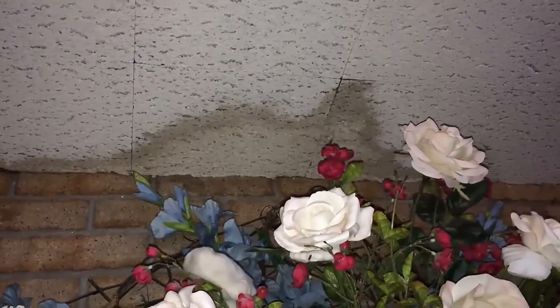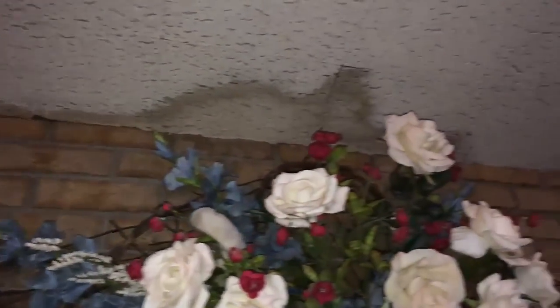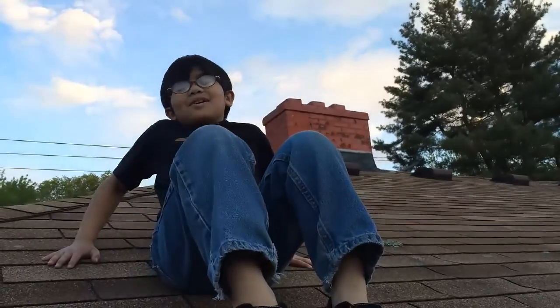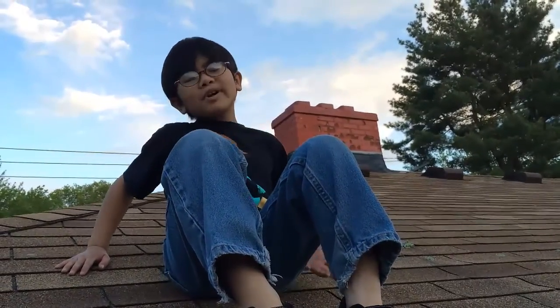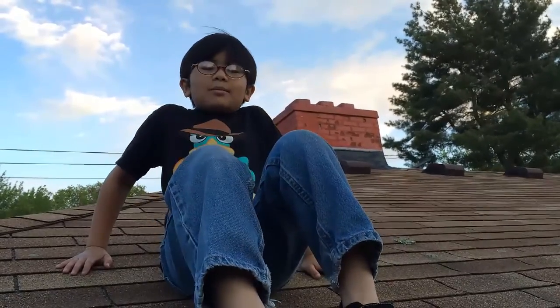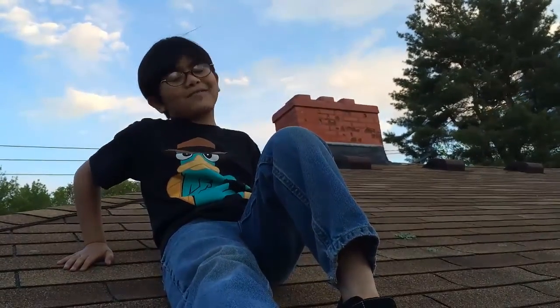See that big mosquito stain on my ceiling? That's what the leak from the chimney looks like. And if you don't patch it up right away, the ceiling is going to become wet and you're going to have to replace the whole ceiling, which is going to be very expensive. It would take a couple hundred dollars to hire a professional to fix the chimney, but it took my dad less than $50 because he is more than a professional.